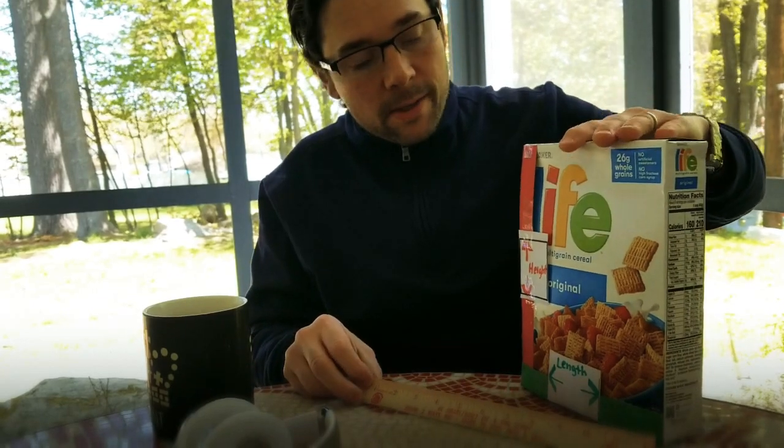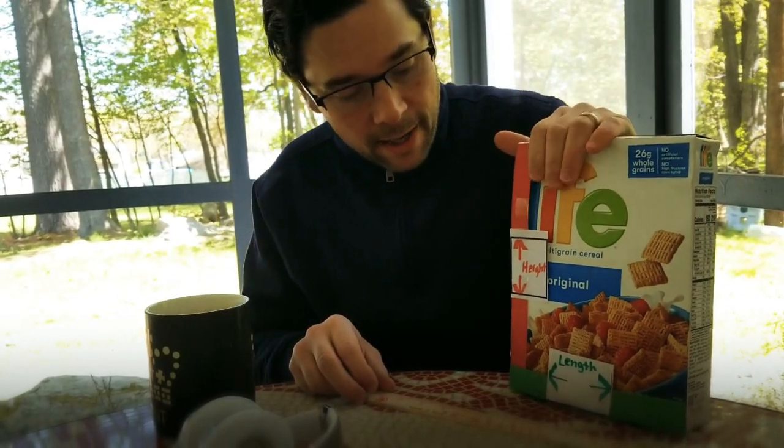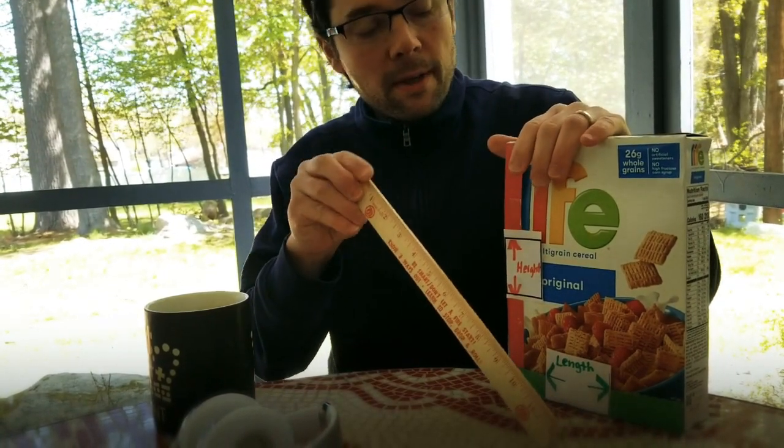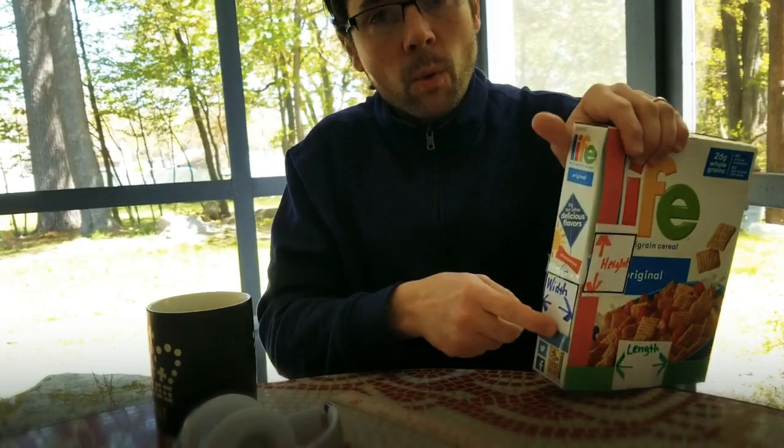For the kids at home, measuring a box — a cereal box, a rectangle — a three-dimensional object that we will hopefully put into Tinkercad. Use a ruler, start at zero, three dimensions to a three-dimensional object: height, length, and width. Thanks for playing!